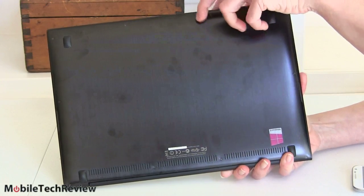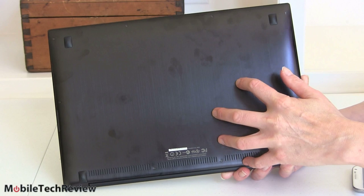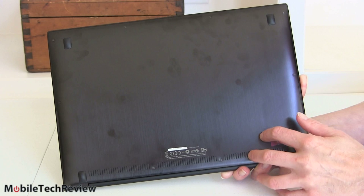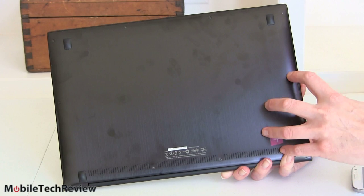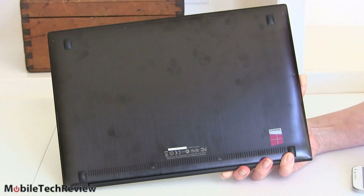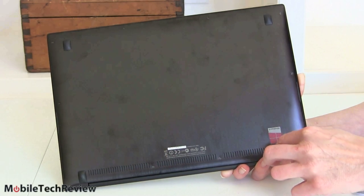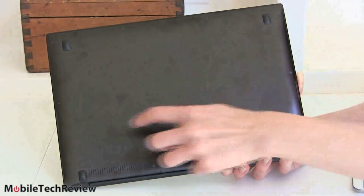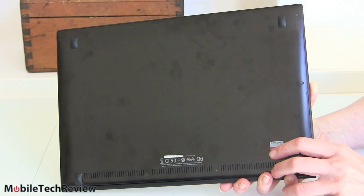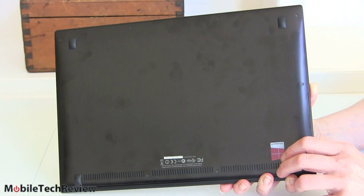Looking at the bottom, typical ZenBook design — tiny Torx screws hold the bottom plate on. This is an Ultrabook with an Intel Core i5 ULV CPU inside. RAM is soldered on, but you can access the mSATA SSD drive. There are air vents on the bottom and speaker grills on each side, putting out a reasonable amount of audio for a 13.3-inch notebook.